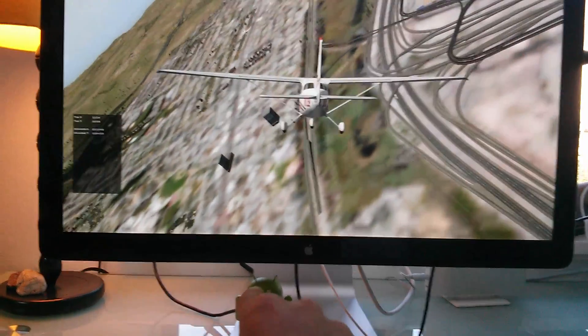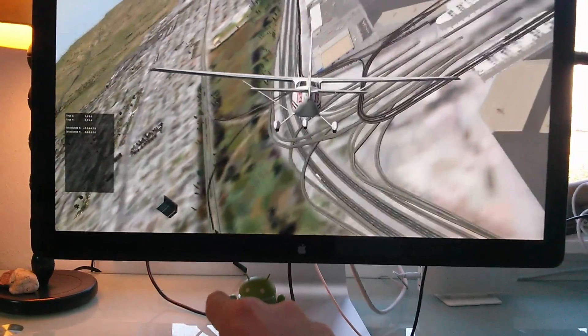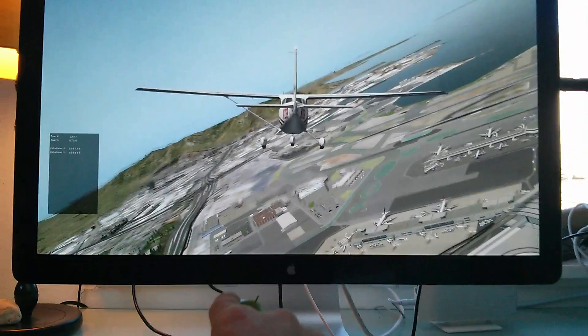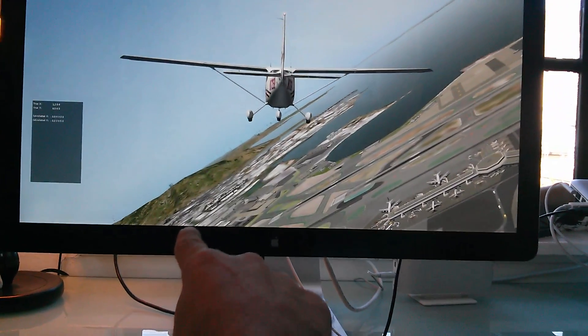And it's very responsive. There's zero delay between the movement of my finger and the response on the screen.